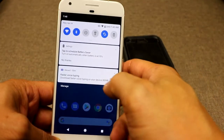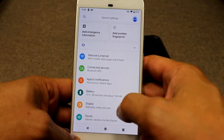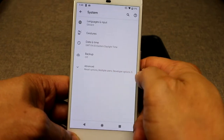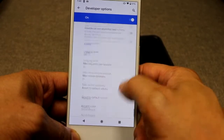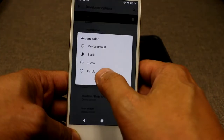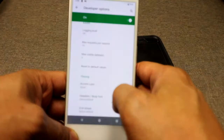One feature I love is the theming, where you can customize Android. To change the theme, go to Settings, then System, Advanced, and Developer Options. Scroll all the way down until you see Accent Color. Here you can actually change the colors — there's black, green, and purple.